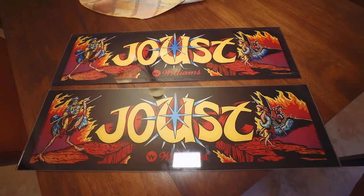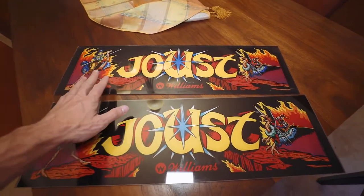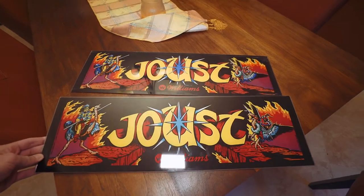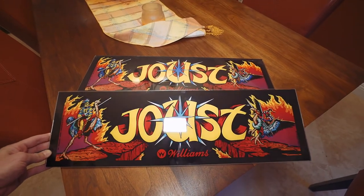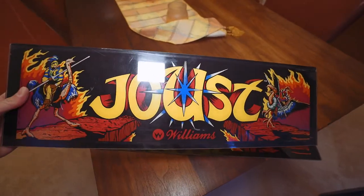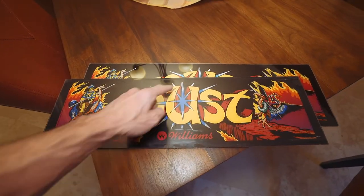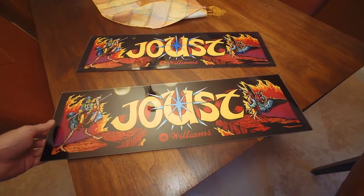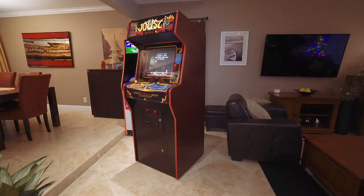The new marquee just came in the mail, from This Old Game, $59 — it's glass, versus the original which was plexi. The color pop is really nice. The original wasn't too bad but it had a few scuffs and flakes, and most notably someone had carved an 'H' into it. I'll sell the original off since it's still decent. The new one is really nice so I'm going to get it put in right now.